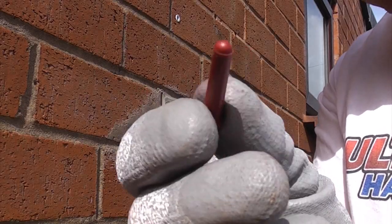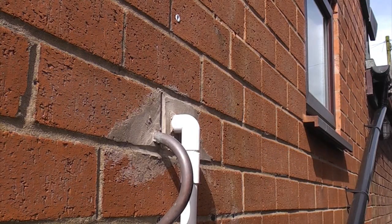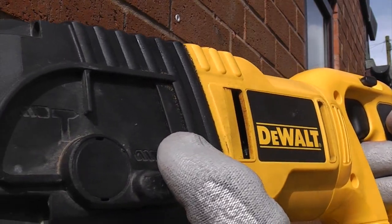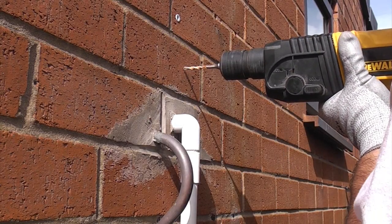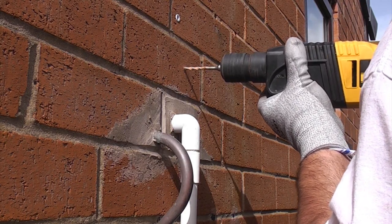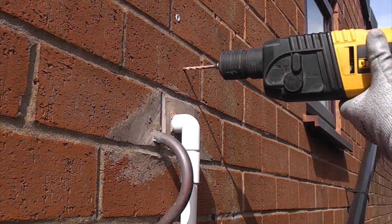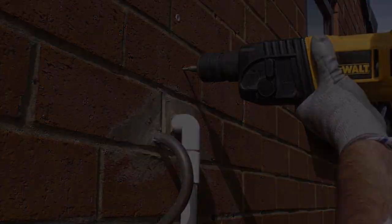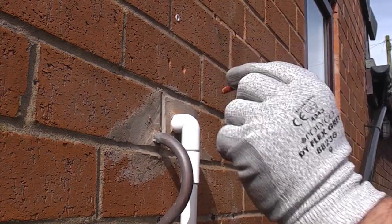I'm going to be using a red wall plug, so I've put a 5.5mm drill bit in the SDS drill. When starting off I've switched off the hammer action on the drill until I get the hole started, and once I've got it started I can switch the hammer action on. Now I'm going to knock the wall plug into the hole.